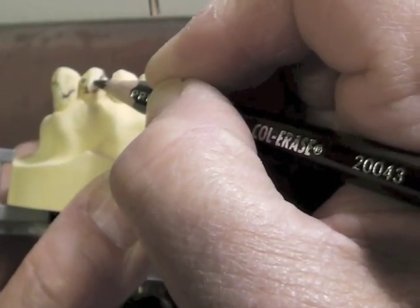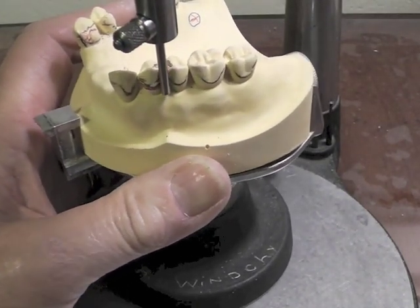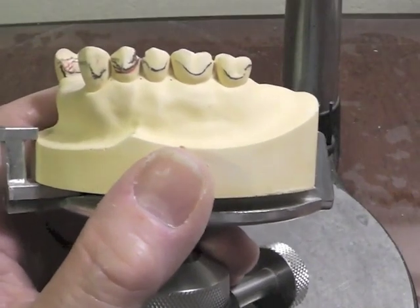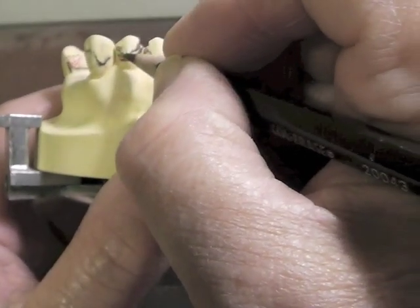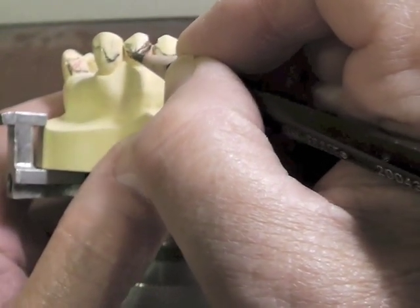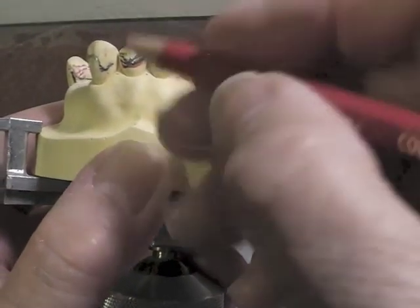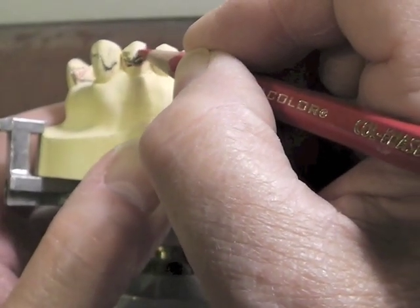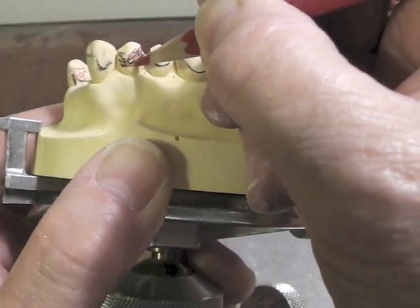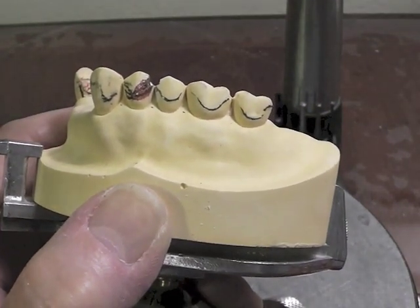I'm going to bring that arm down now. I'm going to check to see if I have in fact lowered my survey line there. When I run this along with my surveyor, I have in fact lowered my survey line down to this position. Now I can draw my direct retainer arm entirely above the new survey line in that original two thirds. That's my new position of my survey line. I've got to remind myself by placing the circle here that I'm going to have to come back and adjust my tooth when I get to the tooth preparation stage.